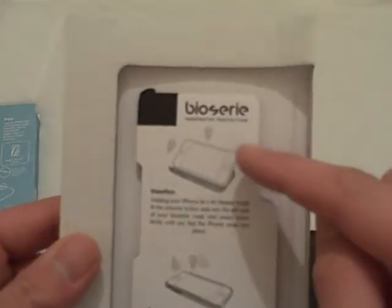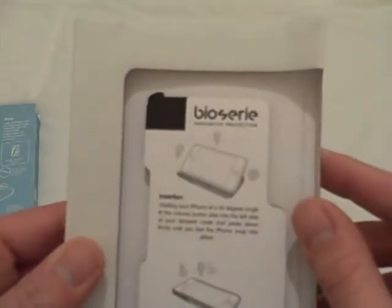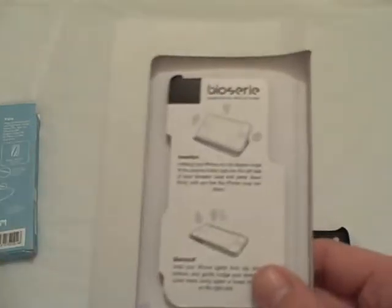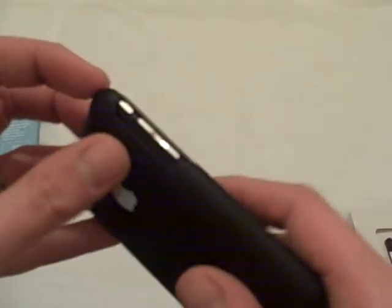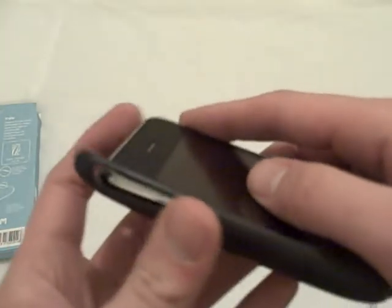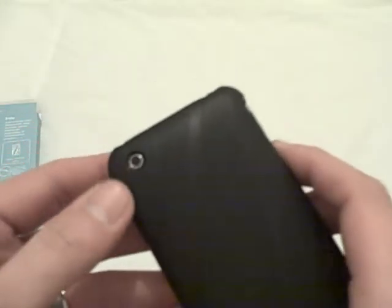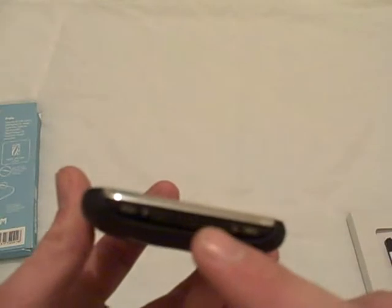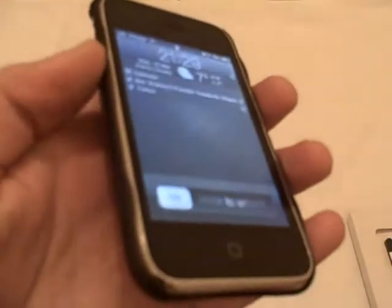The instructions tell us to put the button end of the case in first — where your rocker cover switch is — and then press it down. I've got a rubber back case on my iPhone here, so we'll just take that one off and see how we get on. We put the buttons in like it says, just press down and there we go — fits perfectly. Lovely space there for the camera, and as I was saying about the rocker cover — on, off, easy to use. The buttons are easily accessible, the sleep/wake button is fine, and the headphone jack is clear. It doesn't cover your speakers or your dock port, so this case can be used with a third-party dock as well.